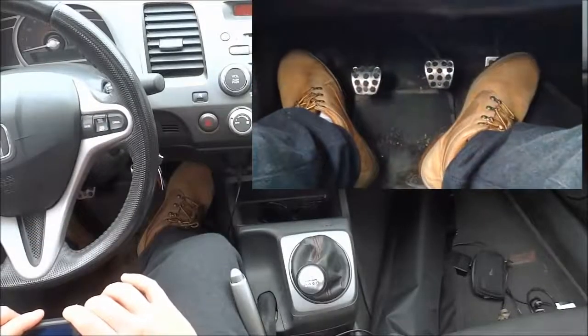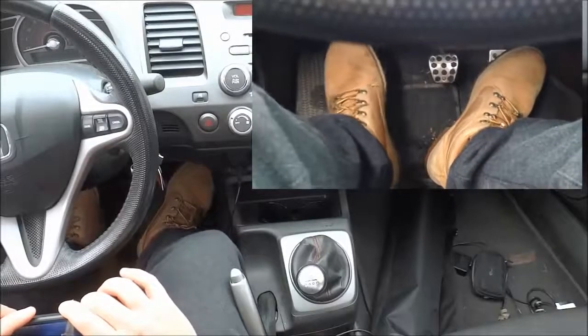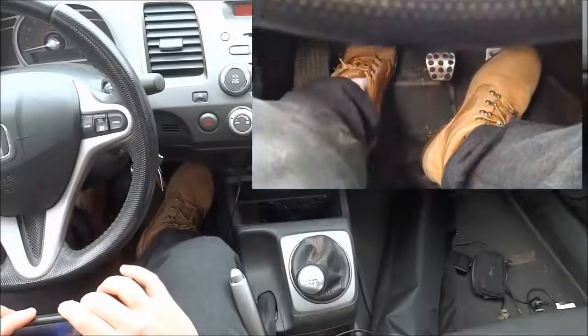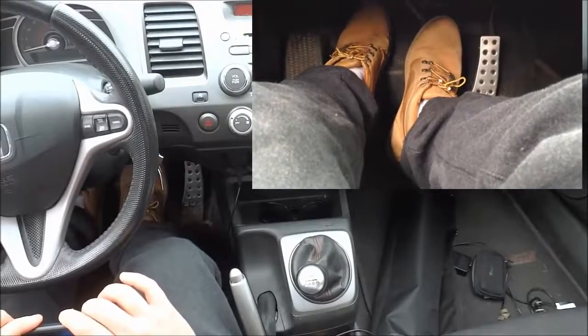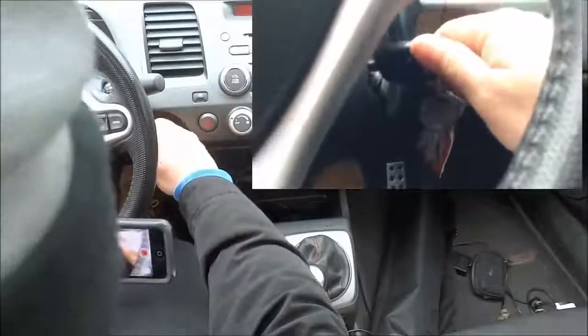To start the car, you are going to push the clutch down. Now the clutch is the pedal all the way on the left — it's this one right here. So I'm going to push the clutch down with my left foot, and I'm going to press on the brake with my right foot. Once I have those two things done, I'm going to simply turn the key in the ignition and start the car.